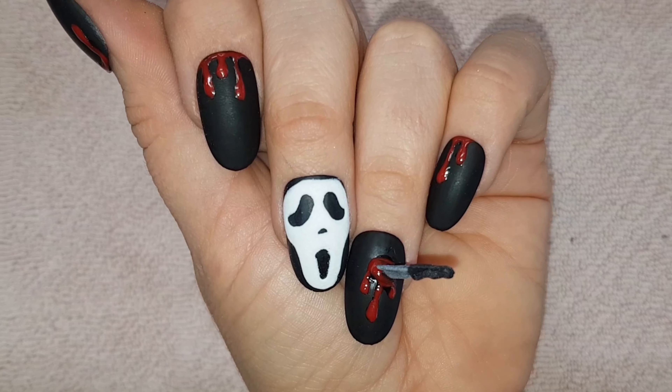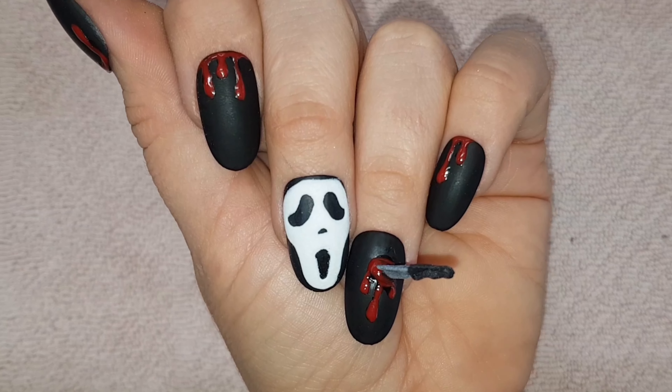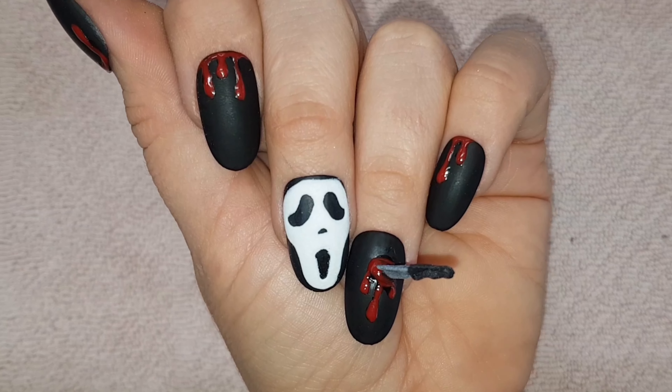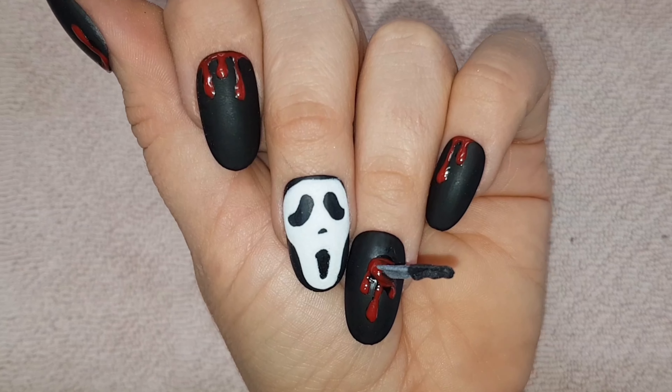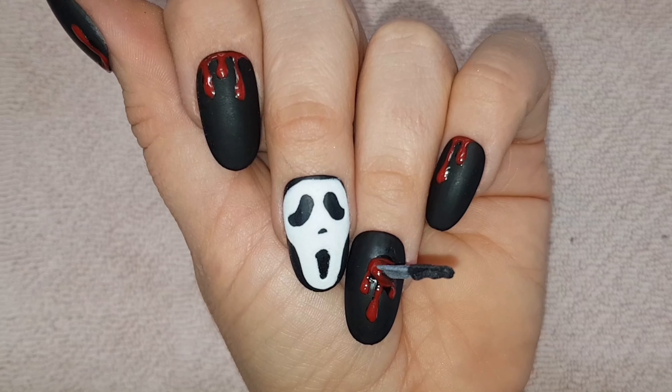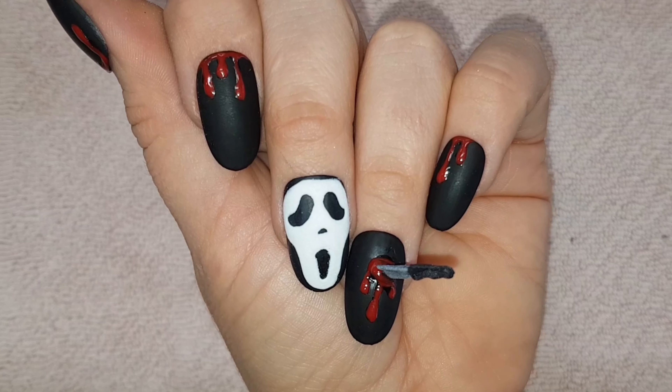I then use Madame Glam's Amour and a fine brush to paint blood around the base of the knife along with blood drips down the nail. All of the rest of the nails get random blood drips at the cuticle end of the nail. Once everything is cured I add no wipe top coat to the blood area and cure for a final time.